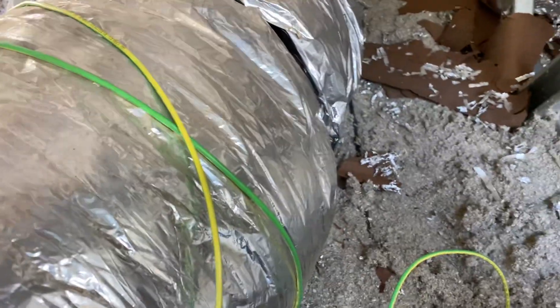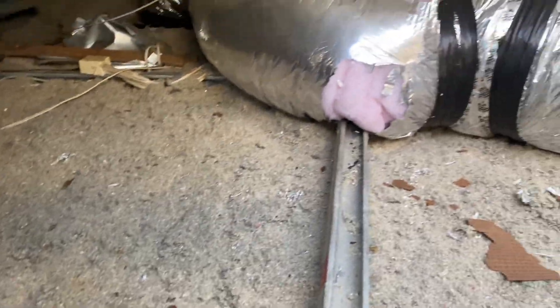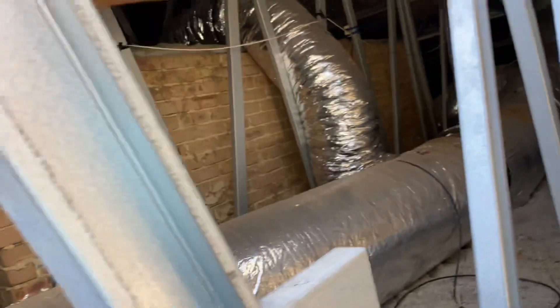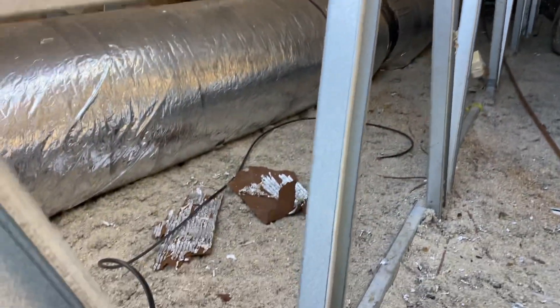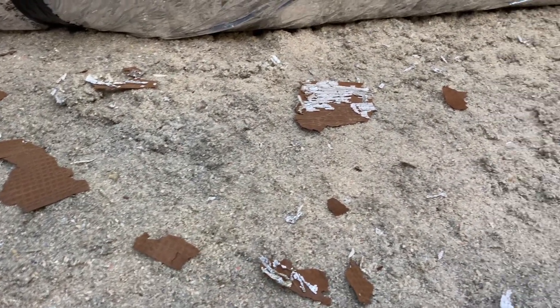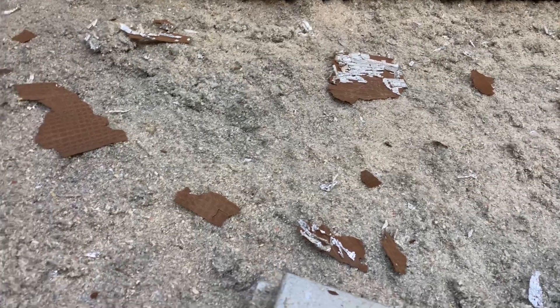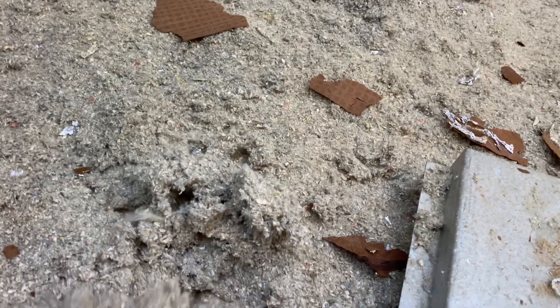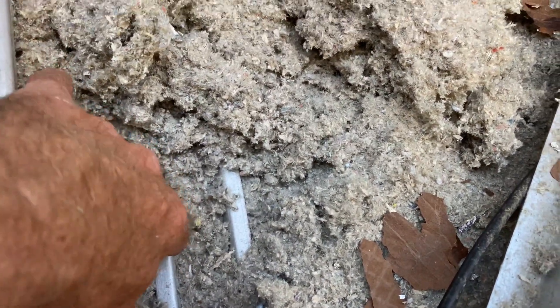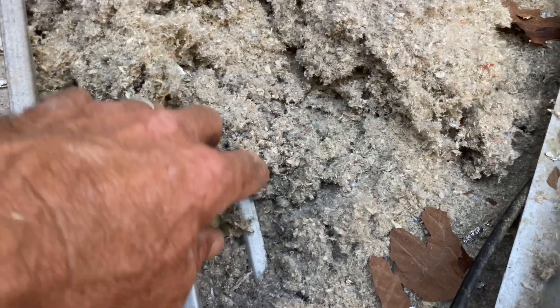You can't walk in the middle of these things — these spaces there, you can't walk in there. You have to swing like a freaking monkey from truss to truss without putting your foot in that middle bit. Not to mention this crap blow-in insulation, which just goes everywhere, covering these little beams here, which you can put a little bit of pressure on, but not much.